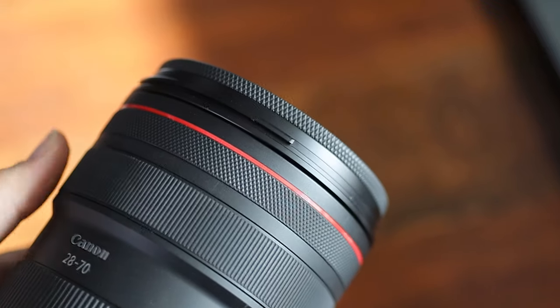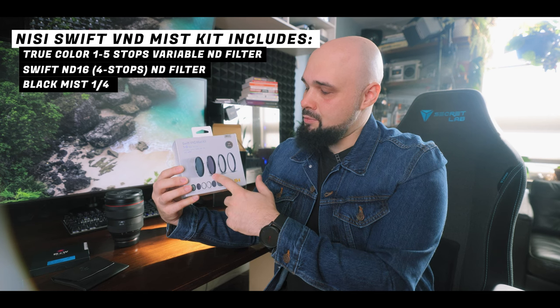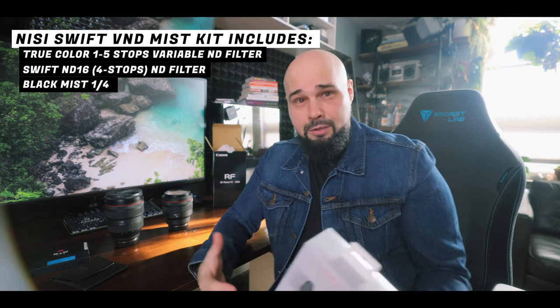I also picked up a filter set from NiSi for the 28 to 70. You can't shoot YouTube videos without a variable ND filter, especially if you want to shoot at f2. This kit comes with a variable ND — one to five stop — a five stop ND filter, and a one-quarter mist filter. Those are the filters I use regularly. I don't have them in 95mm, but now I do. I'll make another video reviewing this product — never used this brand before, but I've seen a lot of positive reviews.